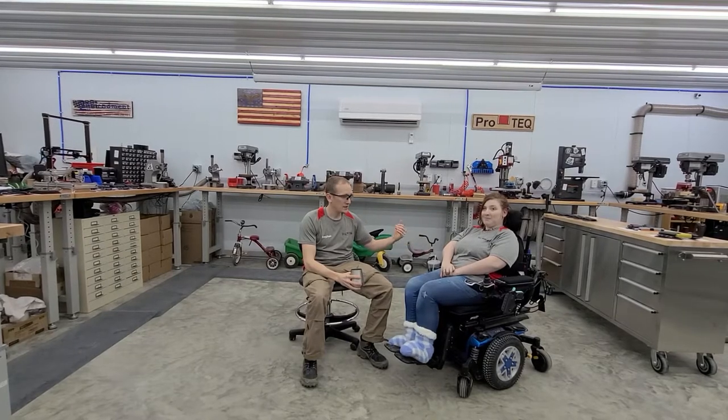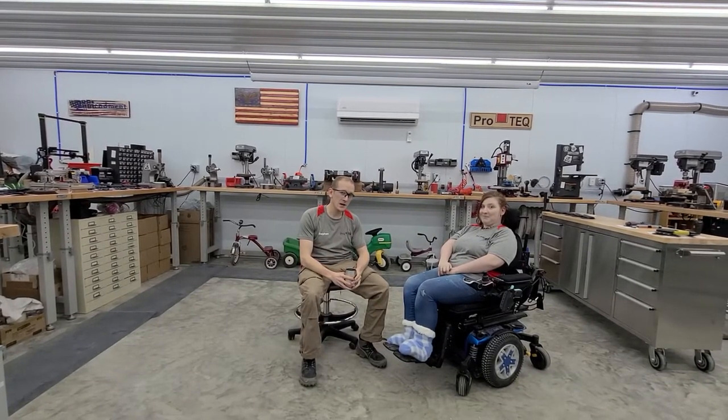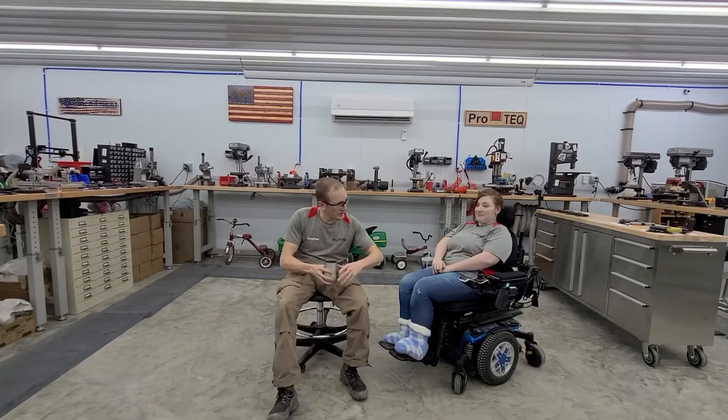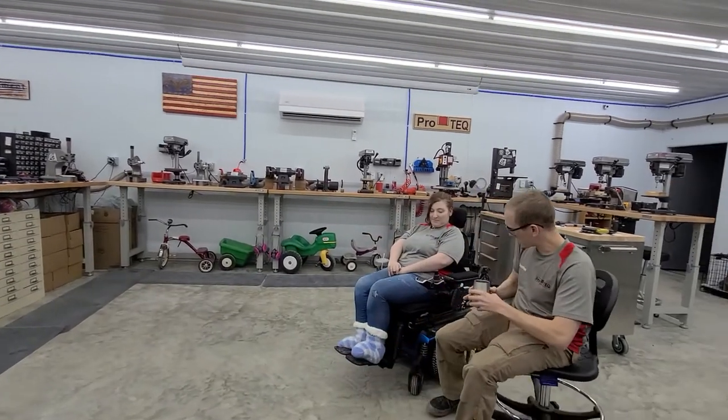Hey guys, Steven here from ProTech and I'm with Courtney today. She has a custom outside-the-armrest holster for her motorized chair, and we're going to show you the holster.